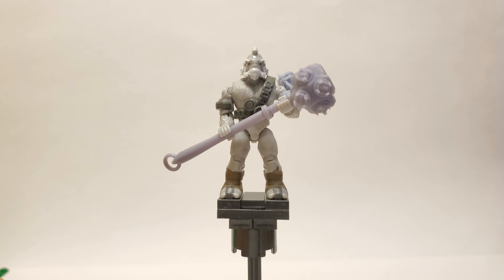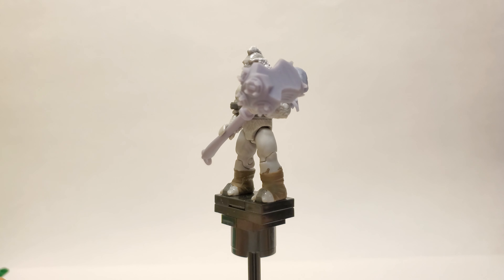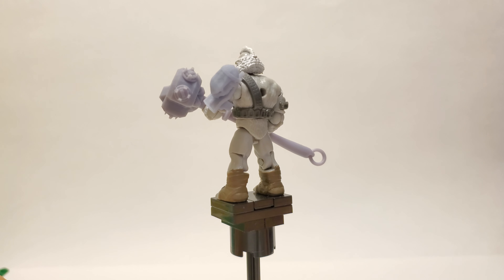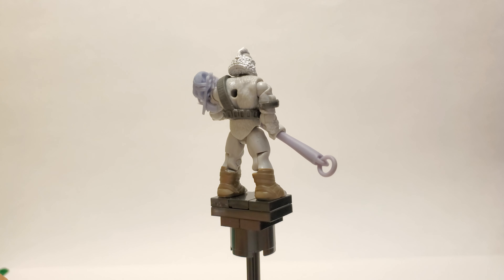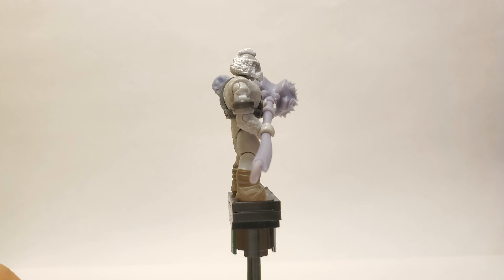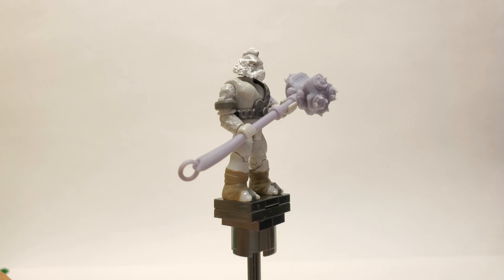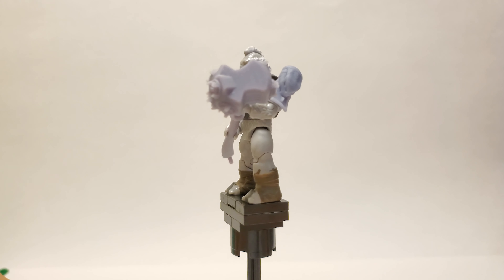What I've attempted to do here is create a Halo 2 Anniversary accurate version of the Fist of Rukt, and I think I've done a pretty good job. What I did was I modeled this myself and I tried to add in as many details as I could by looking at screenshots of the cutscenes, because the cutscene model has much more detail than the actual in-game model.